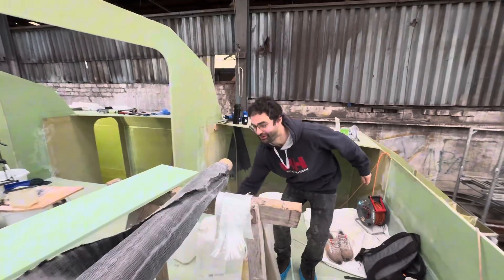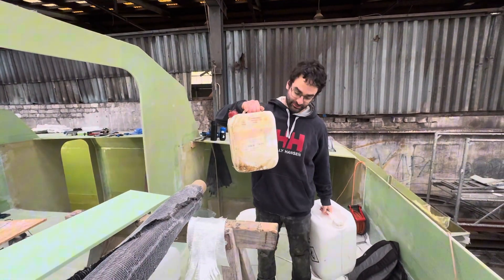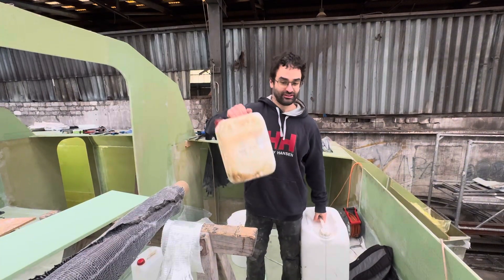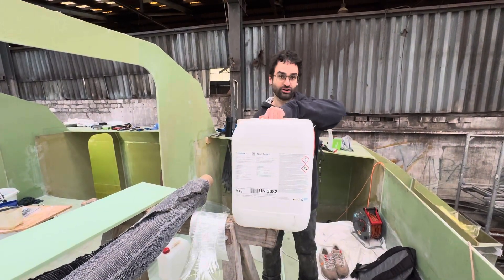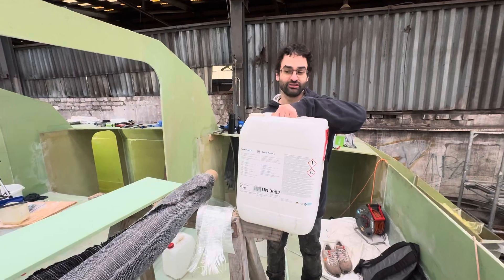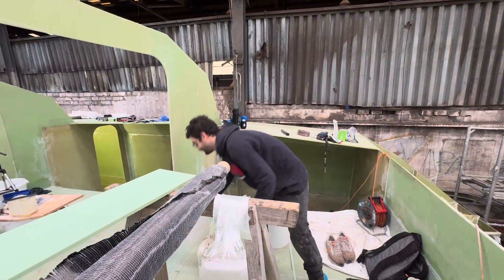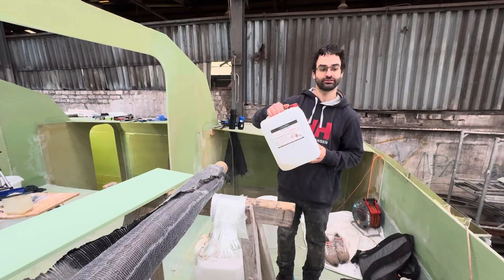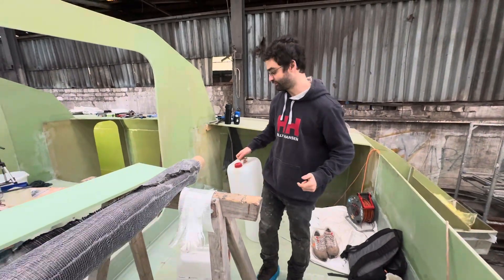Epoxy always comes in two parts: the resin and the hardener. We always mix them by weight at exactly the right ratio using a scale, and mixing them triggers a chemical reaction that turns the liquid into a solid. We use different kinds of epoxy for different purposes. The standard epoxy from RG.de is a nice hand-laminating resin — it's a bit thicker and sticks really well. The other one from HP Textiles is a very low-viscosity resin, great for vacuum infusion or bonding under vacuum because it flows out more easily.